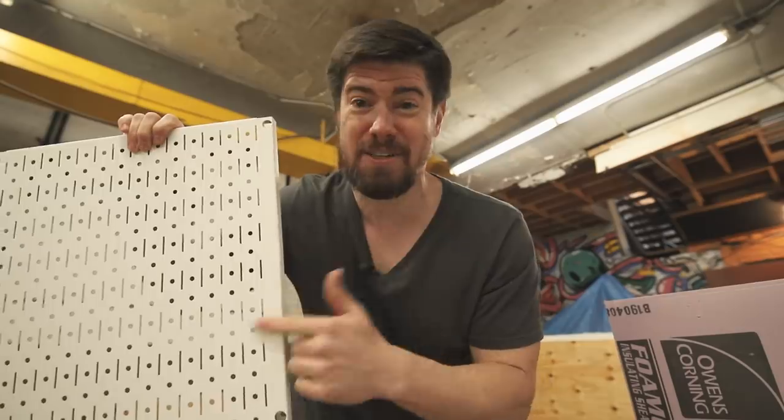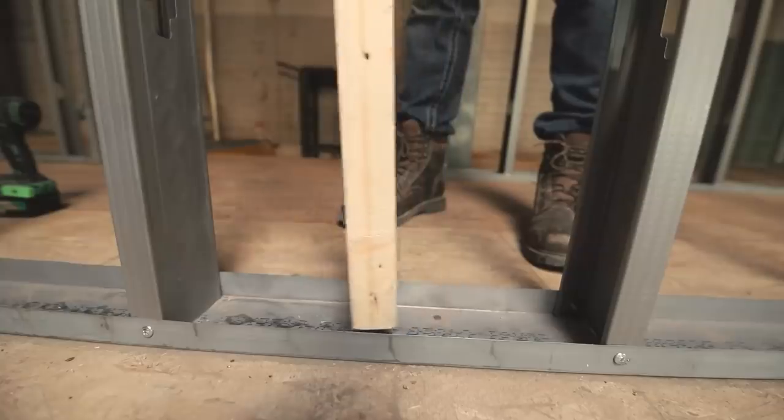Since I'll be hanging a lot of tools and somewhat heavy things on these, I'm actually going to reinforce the metal studs in that wall with some 2x4s where I'm going to hang the panels. Right now I'm all out of 2x4s, so I've got to make a quick Home Depot run and I'll be right back.